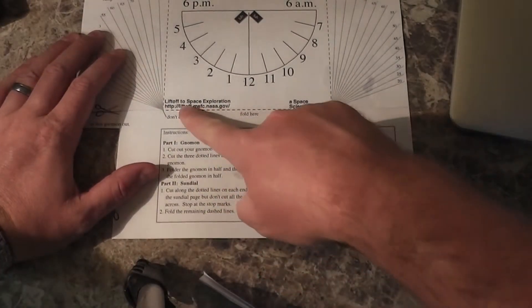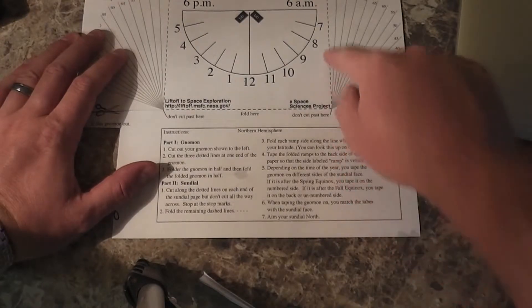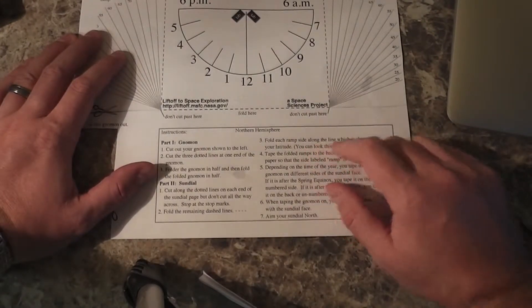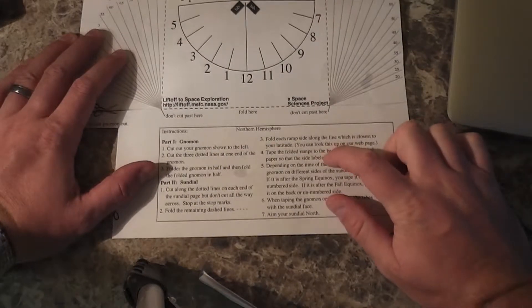It says fold the remaining dashed line — so that'll be this and that there. Then fold each ramp side along the line which is closest to your latitude.